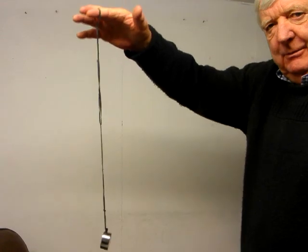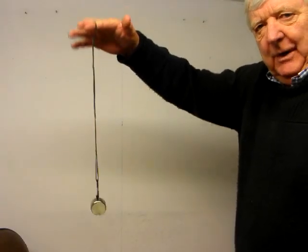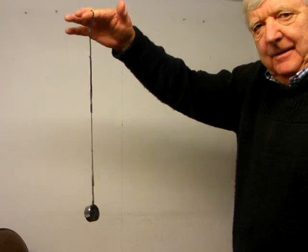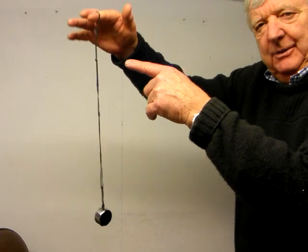And if I move my hand at very high frequencies, you can see that the weight stays still. This is above resonance, and this is where the weight is isolated from the vibration.